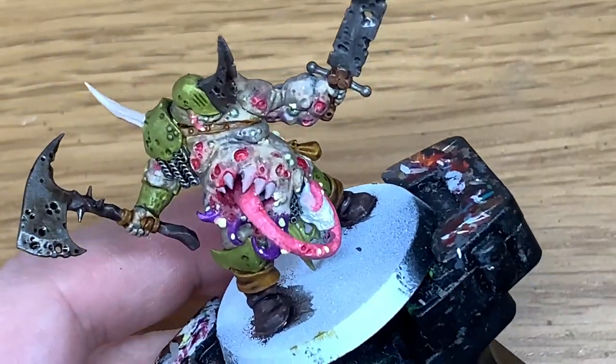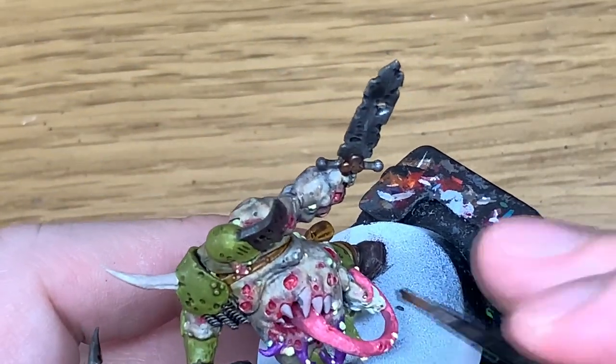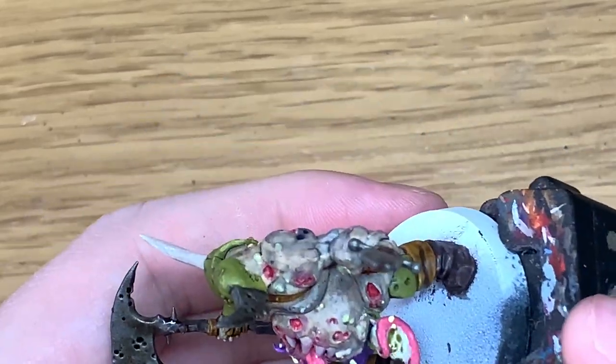Now it's going to be Athonian Camo Shade once more. I'm just going to paint this severed head at the bottom of the tongue.